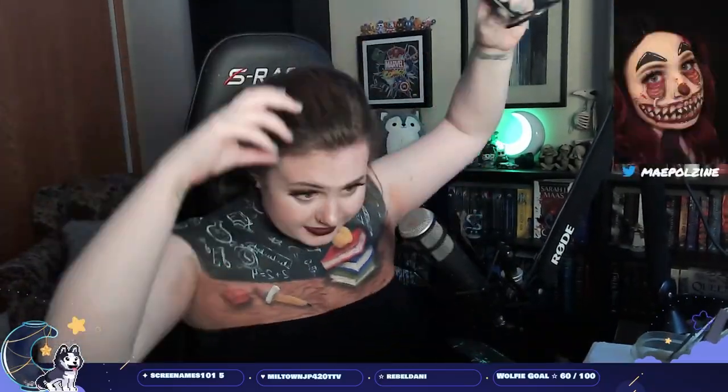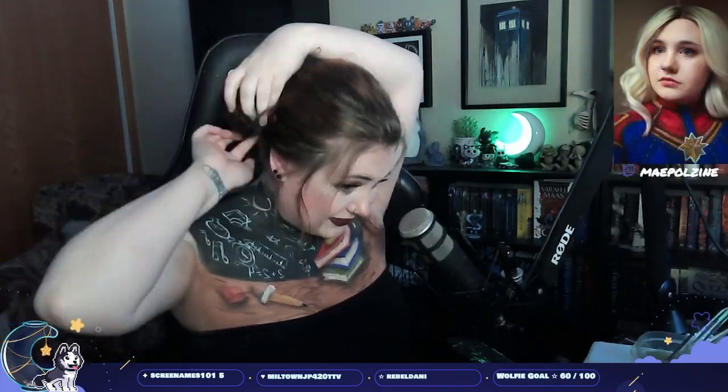I grabbed some glasses and that's pretty much the final look! I hope you all enjoyed it. Do the likes and subscribe and the YouTube things, and I'll see you guys when I'm back from Boston. Hope y'all have a great day wherever you are — bye bye!